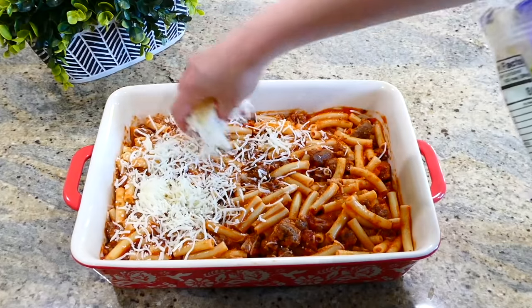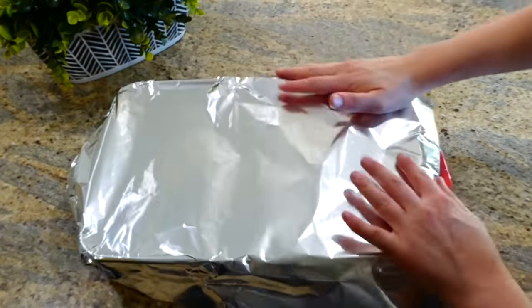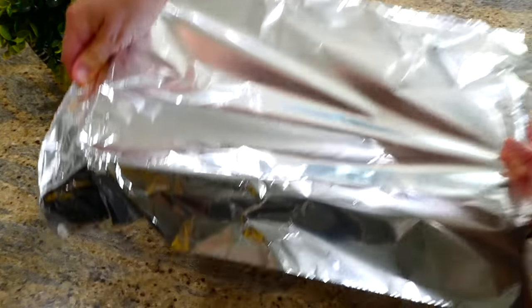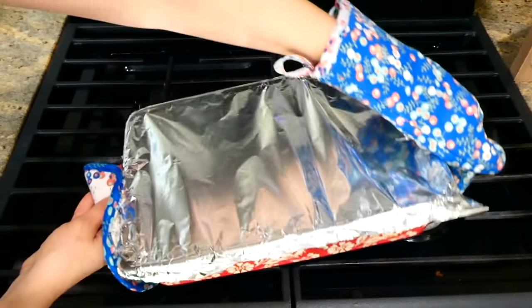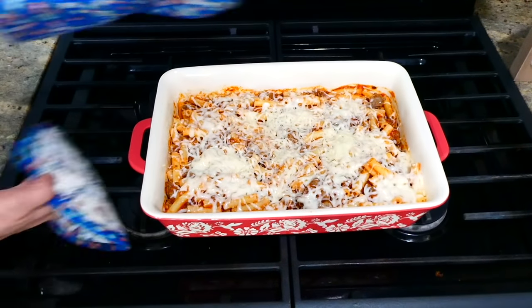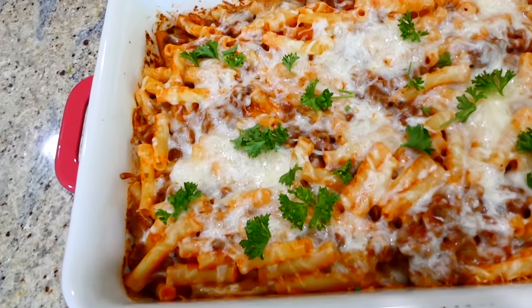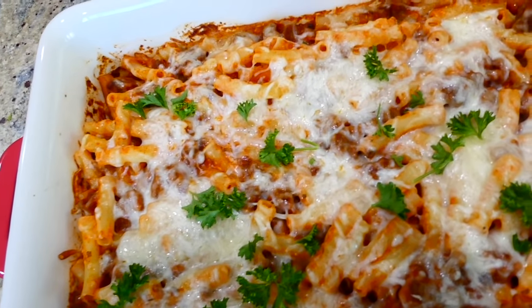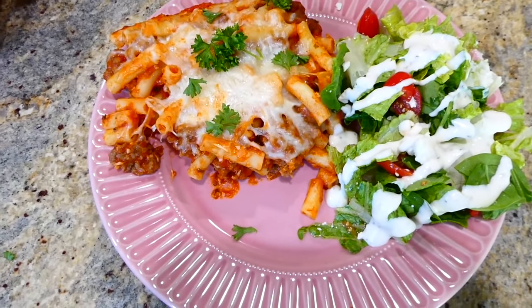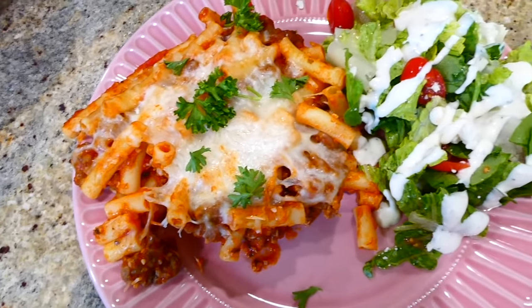I'm adding one more cup of mozzarella cheese on top and then covering this with aluminum foil. I baked it at 350 for 30 minutes. After those 30 minutes, I removed it from the oven, took the aluminum foil off, and continued to bake this uncovered for an additional 10 minutes.